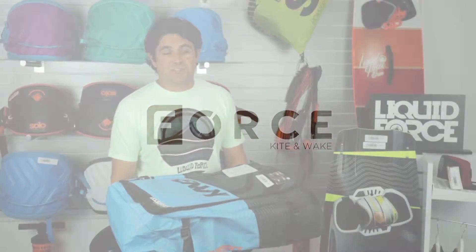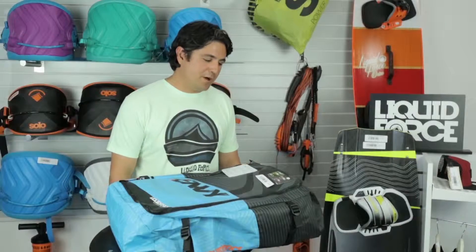Welcome to Force Kite and Wake. My name is Stan Radeff and I'm here to talk a little bit about the 2015 Liquid Force Envy.